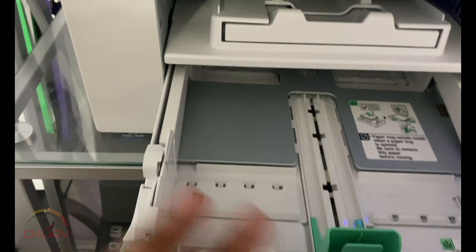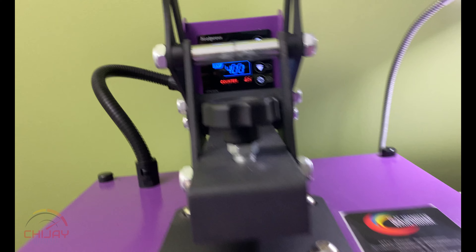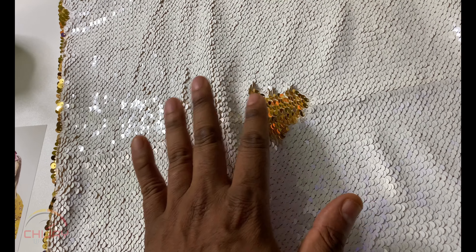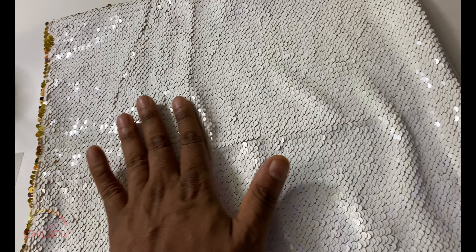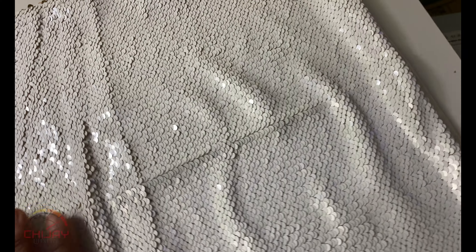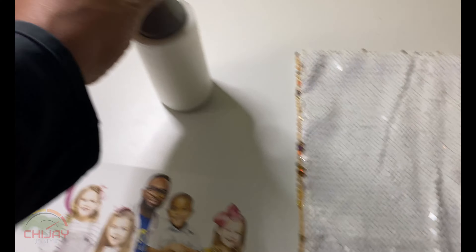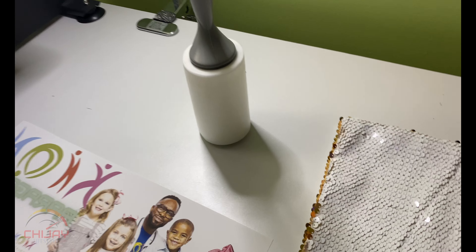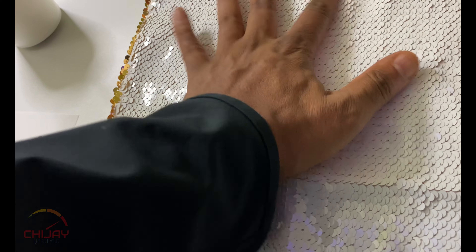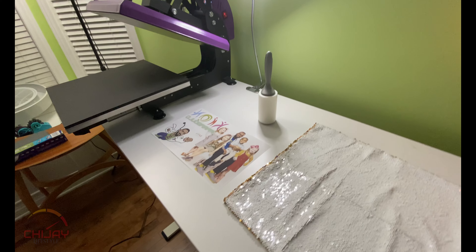Let's get our pillow cover ready for sublimation. I'm going to hit the heat press up to 400 degrees Fahrenheit and do that for 50 seconds. I've got my image ready, and here is my sequin pillow cover — it's gold with a white sublimatable side. Just have to make sure all the sequin pieces are laying on the white side with no gold pieces flipped the incorrect way. I've already prepped that. Got my lint roller ready to take any excess dirt or lint that might interfere with the image.